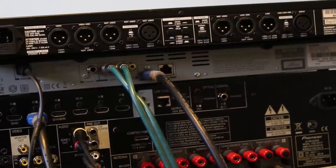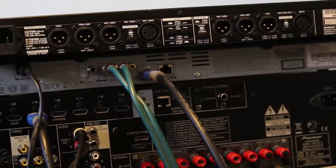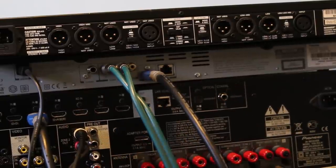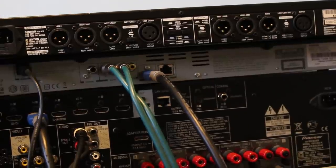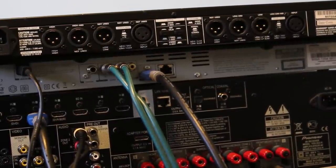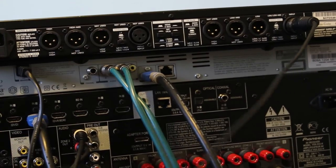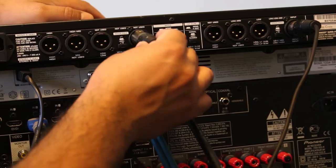The line output from your AVR — left and right — goes into the crossover via XLR cables. The left side goes into channel one on the active crossover and the right side goes into channel two. For both left and right channels, I'm going to take the high outputs and send them to my Crown amp. Both left and right mid outputs are going to go into my QSC amp. And on channel one — the left channel — the low output is going to go to my active subwoofer.